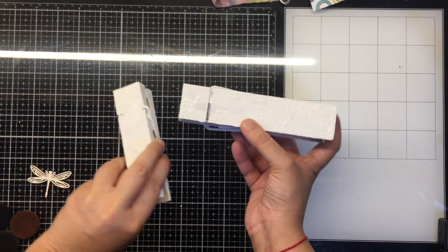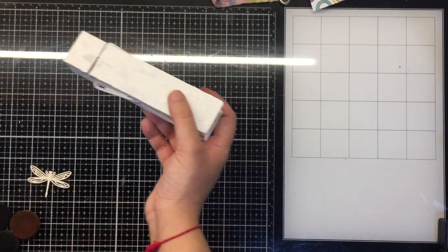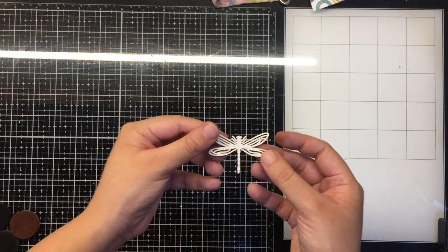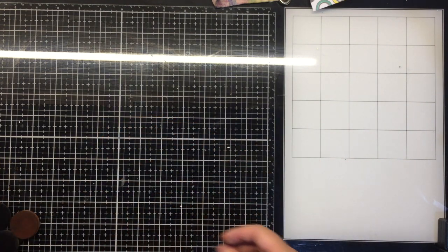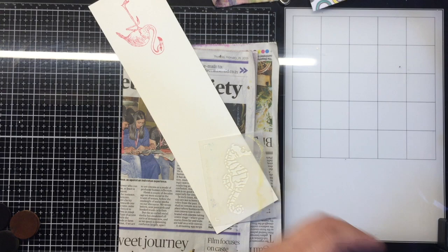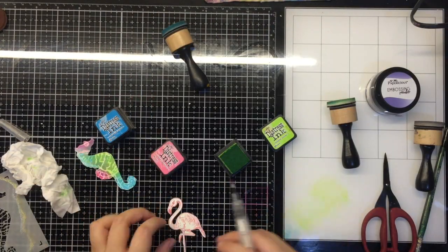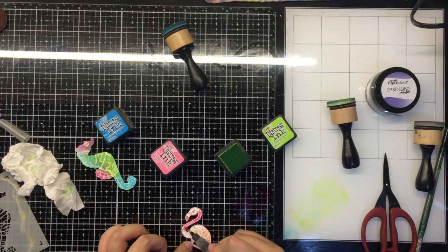I leave this overnight to dry and now I begin working on my focal points. I have chosen to use a dragonfly chipboard, a flamingo, and a parrot from the Tropical Paradise Heartfelt Creations stamp and die collection, and I just color these with some distress ink.